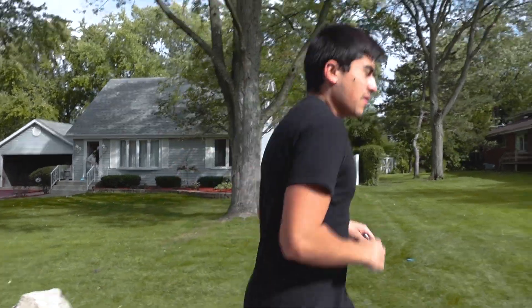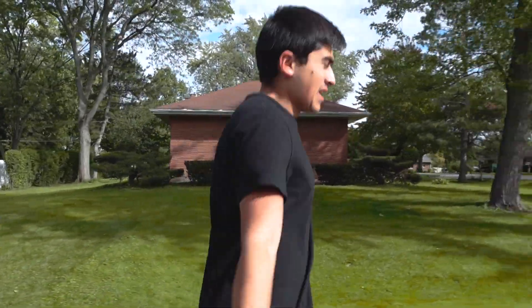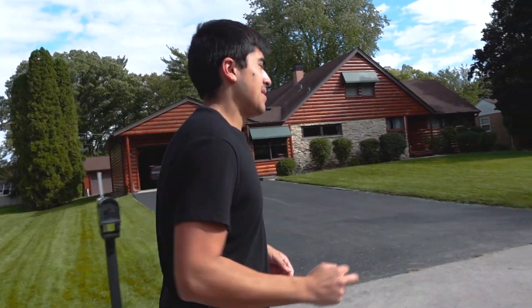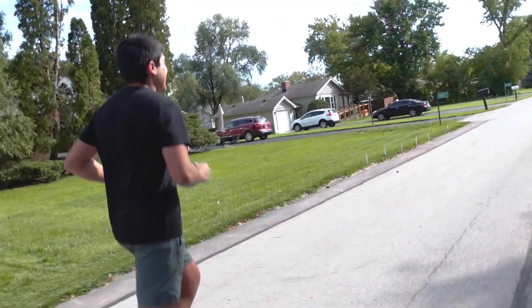Today we're going to be doing two miles easy at a 9:30 pace. I'm not doing any crazy 15-mile workout yet — I'm just getting started. For any of you out there that are just getting started, like me, start easy. Start somewhere — you just gotta start somewhere. I'm going to do this short little run and then show you guys what I'm eating afterwards.